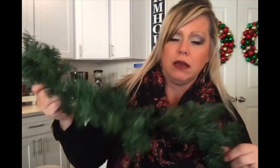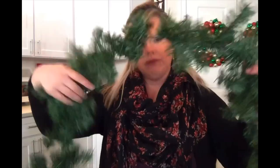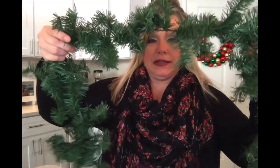What you will need is a garland, and it can be a cheapo garland. It does not have to be fancy. The fuller the garland, the better the result, but it's not really necessary. Picture a window — you're going to hang this in a window like this. You're going to fluff this. Easy peasy.